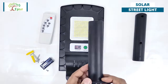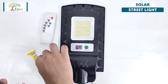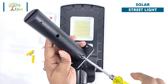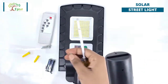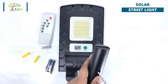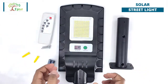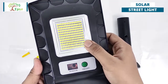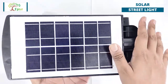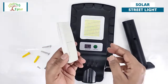This is the Epist 20-watt solar street light. This is the mounting pole — assemble it with the given screws. It has 180 LEDs. This green button is the on and off button, and this is the remote sensor. This is a 6-volt polycrystalline solar panel which can convert up to 20% of the sunlight into electric energy. This is the remote control.